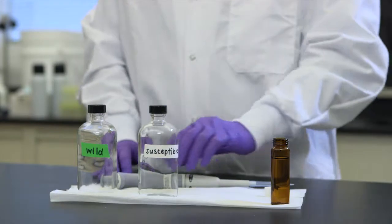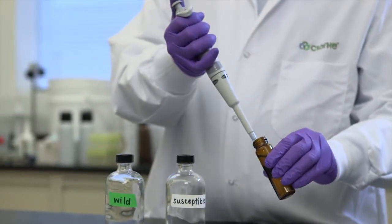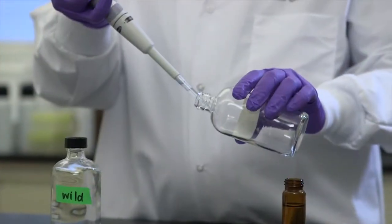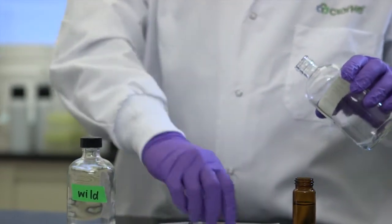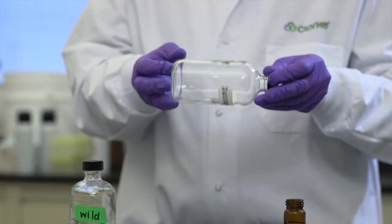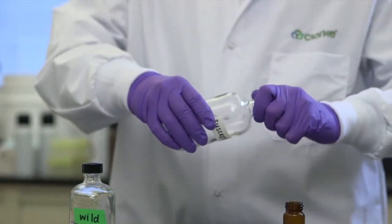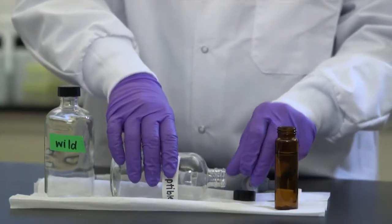First, I add a calculated diagnostic dose of product to each bottle with a pipette. Next, I'll roll the bottle to coat the inside surface evenly with the product. Then, it needs to sit long enough to dry thoroughly.